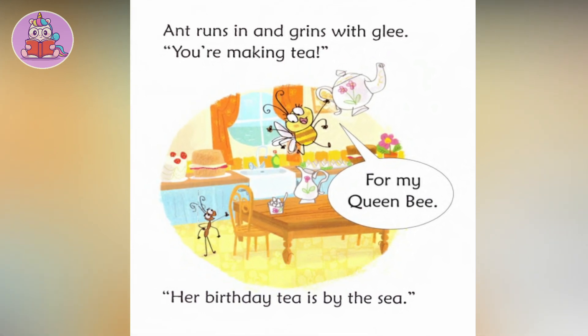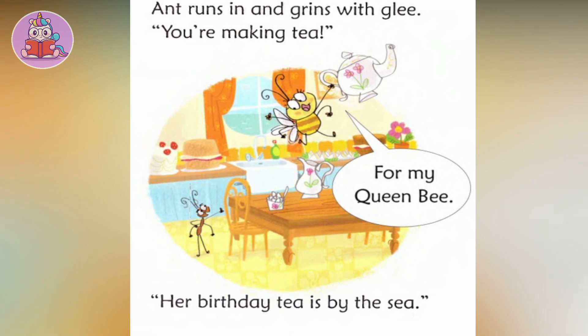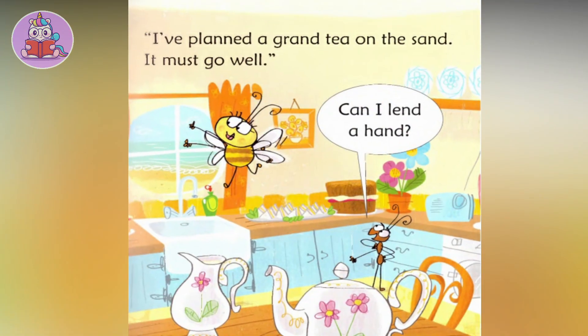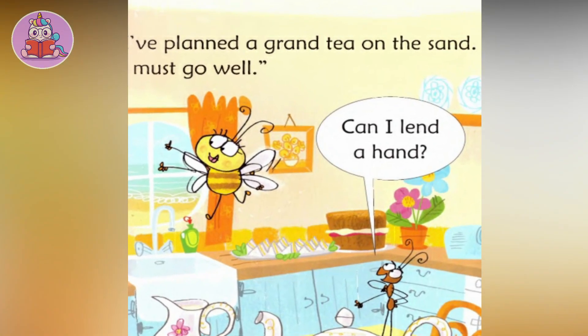Ant runs in and grins with glee. 'You're making tea for my Queen Bee. Her birthday tea is by the sea. I've planned a grand tea on the sand. It must go well. Can I lend a hand?'